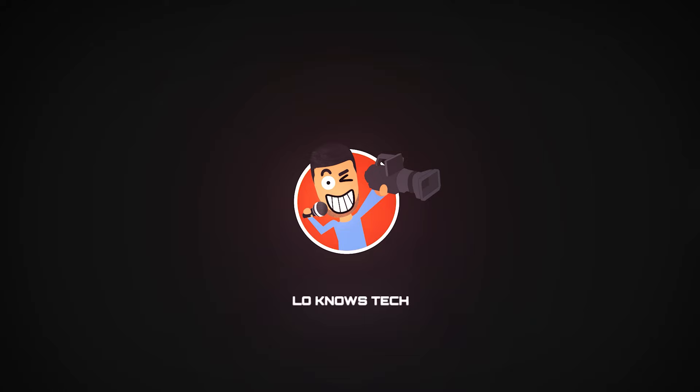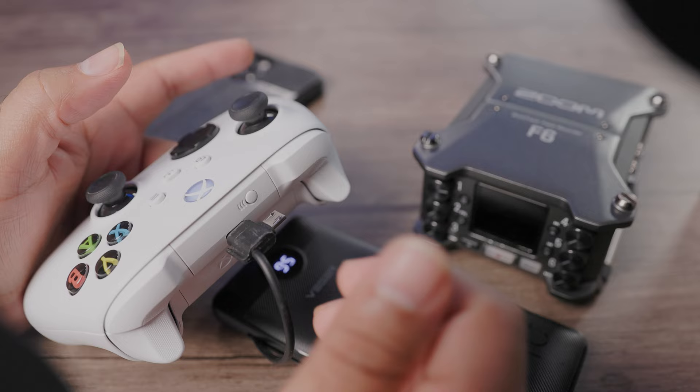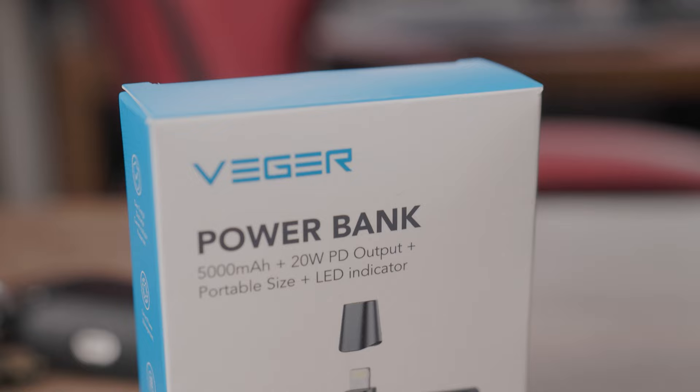It's Low For Low Nose Tech, doing reviews and tutorials about the gear that you need to know about. Today we're taking a look at Veger's series of power banks — one for your iOS devices, and one which is kind of like the Swiss army knife of power banks. For now let's get straight into this: the Veger 5,000 milliamp power bank.